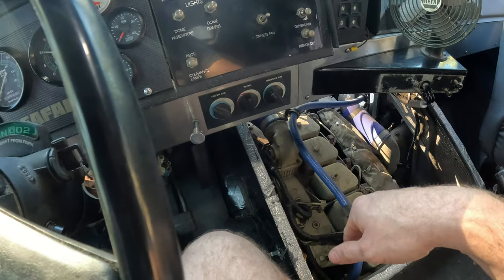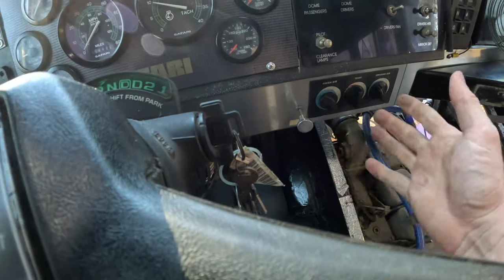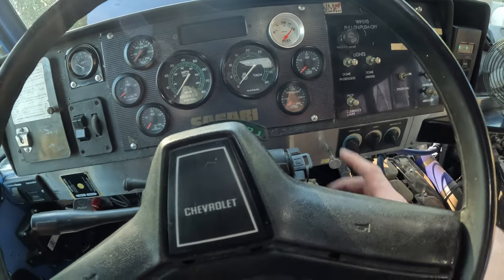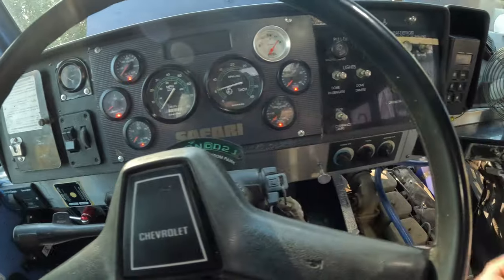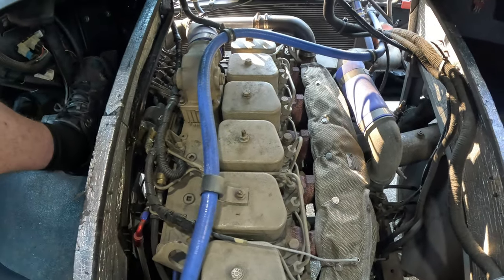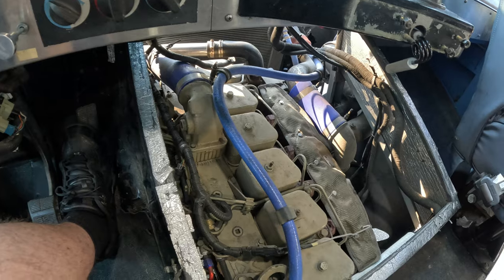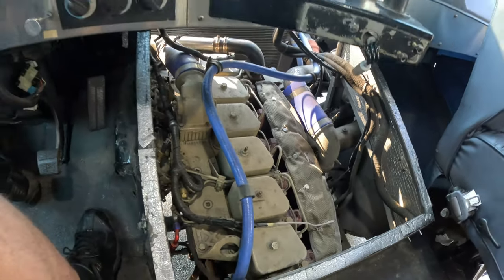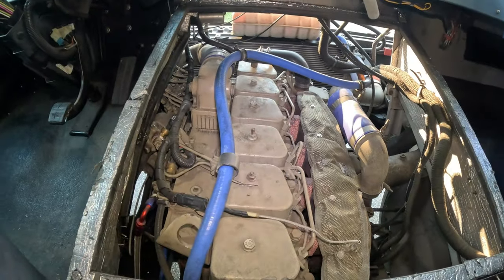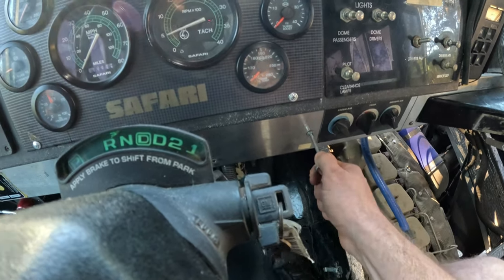I've also got my fuel gauge up here. For the sake of reliability, I eliminated the fuel shutoff solenoid and just put this choke cable here — push it in and it's on, pull it out and it's off. I just didn't want to worry about that fuel solenoid giving out on me. As long as that's pushed in, you're good to crank it up. And to turn it off, you just pull the choke lever, just like that.